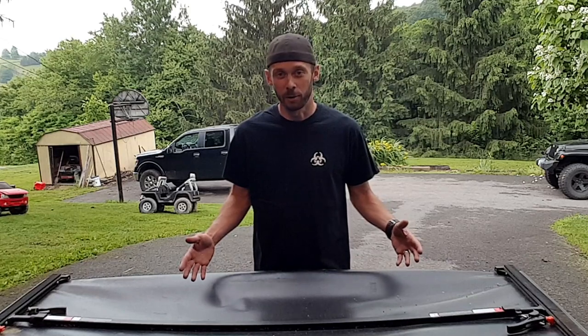What's up guys? We're back. We got a tonneau cover, and we're going to make it a not-so-big tonneau cover.